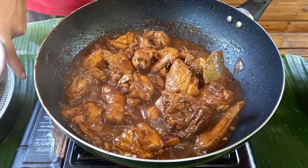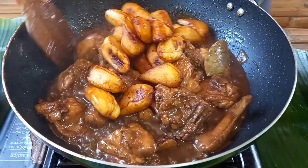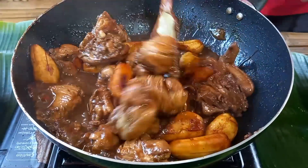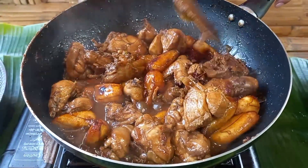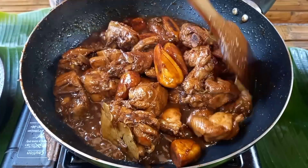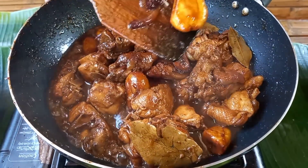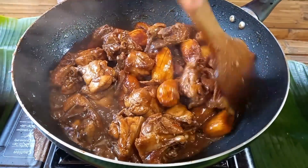Pwede na po natin lagyan yung ating saging, yung ating pinaritong saging. Okay na po ito mga kabayan — hindi na natin siya masyadong iigahin. Favorito ng mga bata yung medyo may sauce. Ganyan lang po ang bersyon ko ng chicken estofado. Pwede nyo po ito subukan at napakadali na lutuin — isa rin ito sa masarap na luto.